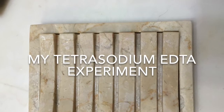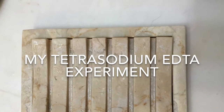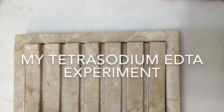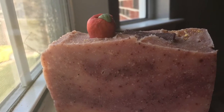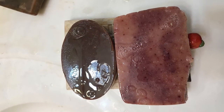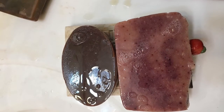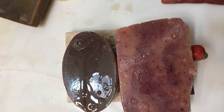I wanted to show you my results of an informal experiment using tetrasodium EDTA. What you see right now is the soap dish on which the results are more visible. This is the soap in which I actually used it — it's colored with madder root. And here on the left, you can see the soap against which I compare it, which is being discolored by the fragrance Hansel and Gretel's House to a very dark brown.